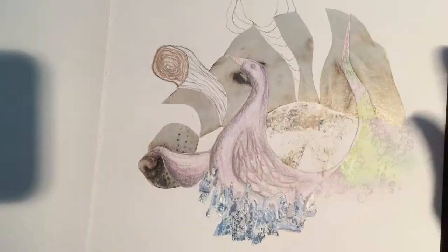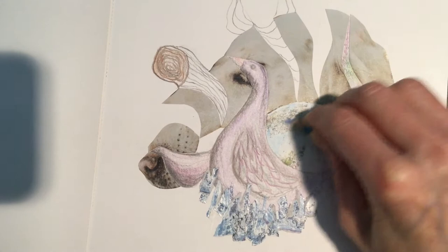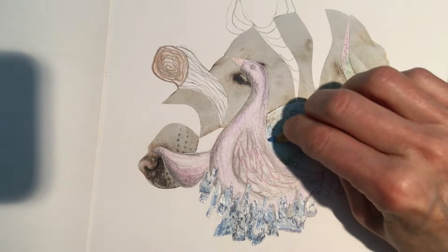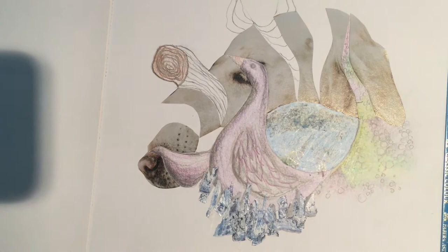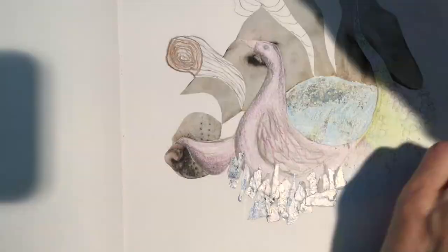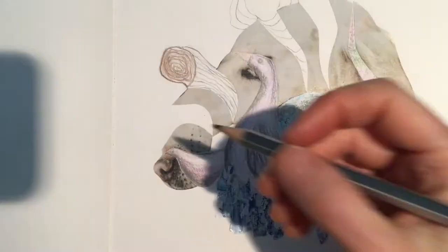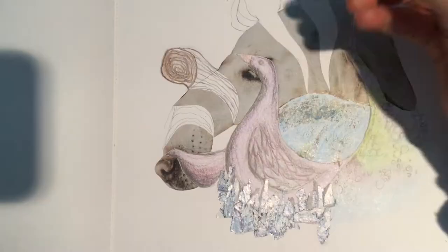I just ripped off that magazine page because I didn't like it, and then it actually made a really interesting texture — it left a little bit of residue from the back of the magazine page. I'm going over it with colored pencil and shading it a little bit. My daughter Mimi said, 'Oh wow, it looks like the earth!' — which was unintentional, but that's what you call one of those happy accidents. The big blob of magazine page was too much, so removing it was a good solution.